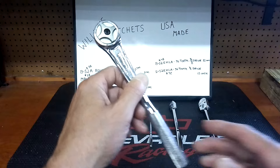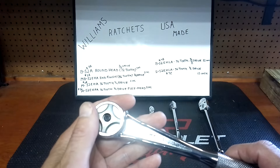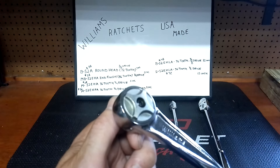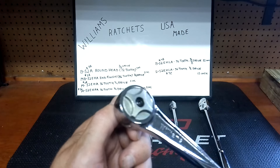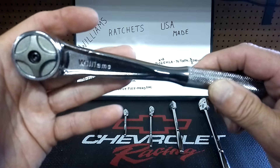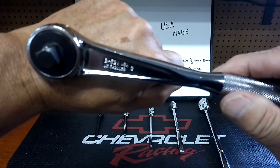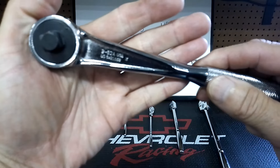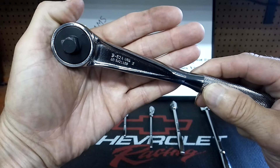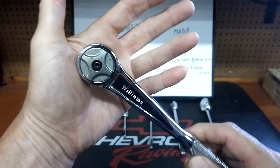We're going to start out with the round head. The model number on the round head is B-52A. It was around $38 on Amazon. It's a 72-tooth, 3/8 drive — I'll leave a link in the description below for all six. Made in USA, guys. Any time I get a chance to buy USA-made tools, I do it in a second. There's the stamping: B-52A, USA.